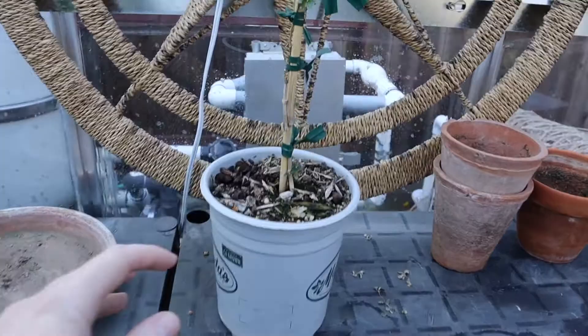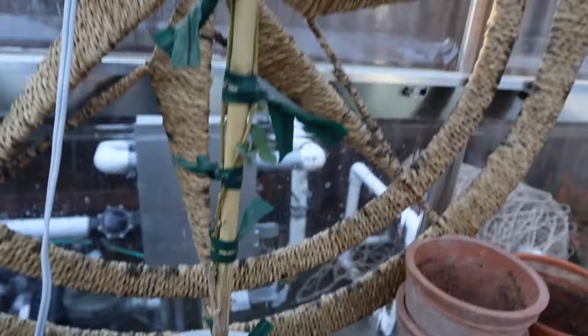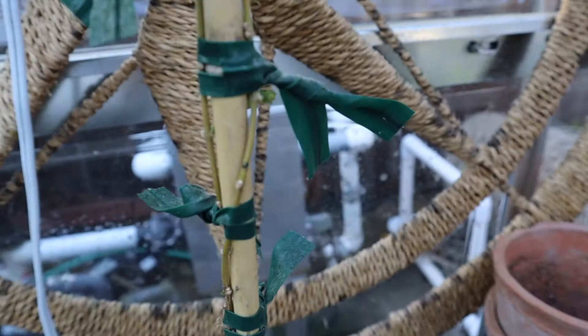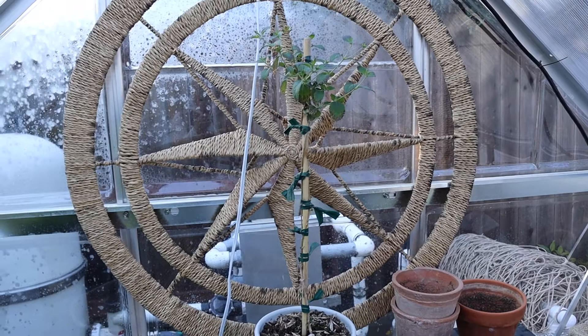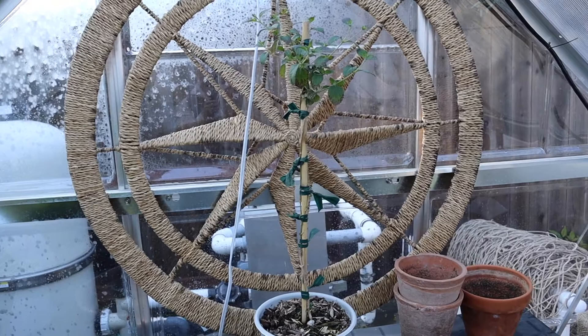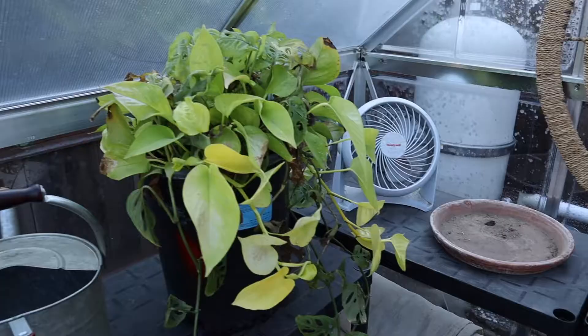Back here in this gray pot is a lantana that I'm actually making into a standard. I took one main stem, tied it all the way up this stake, and I've just been plucking off the extra growth — you can see I'll do it right here — so all the energy goes up to the top of the plant. Eventually it's going to be a lantana ball and it's going to look really cute and pretty. I saw this at a house in a neighboring town and I stopped my car just to look at it — I thought it was so cool and such a fun project. It'll probably take a while to grow into what I want, but I'll keep you guys updated on how my standard lantana goes.